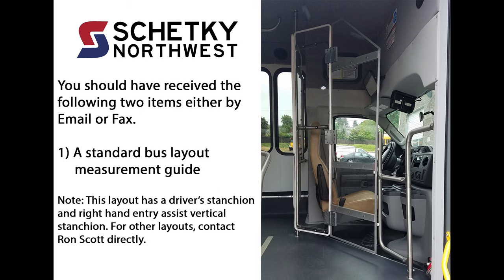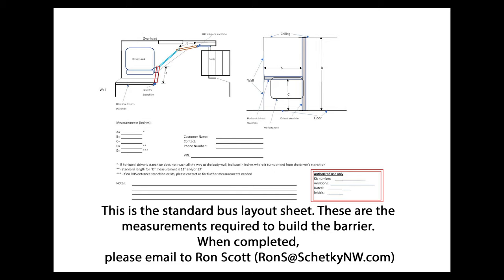You should have received the following two items either by email or fax. One, a standard bus layout measurement guide. Note: this layout has a driver's stanchion and right-hand entry assist vertical stanchion. For other layouts, contact Ron Scott directly. This is the standard bus layout sheet. These are the measurements required to build the barrier. When completed, please email to Ron Scott at rons@shetkenw.com.